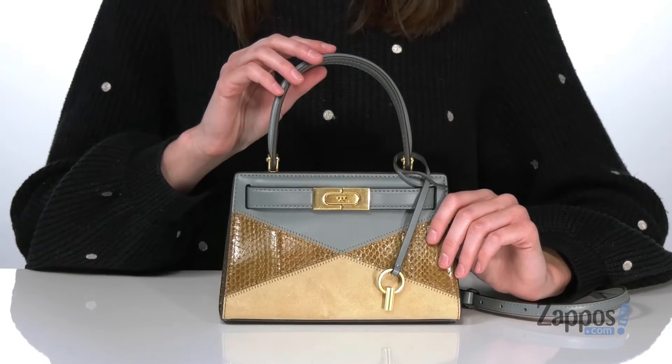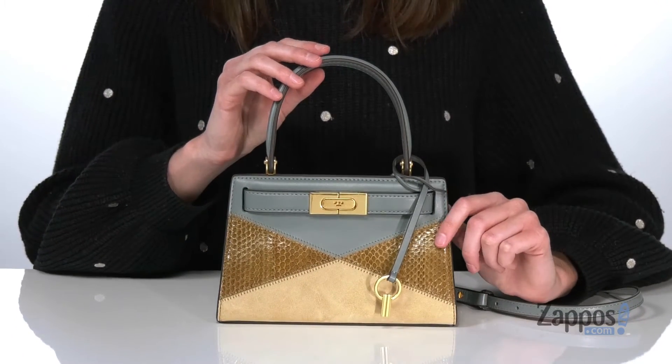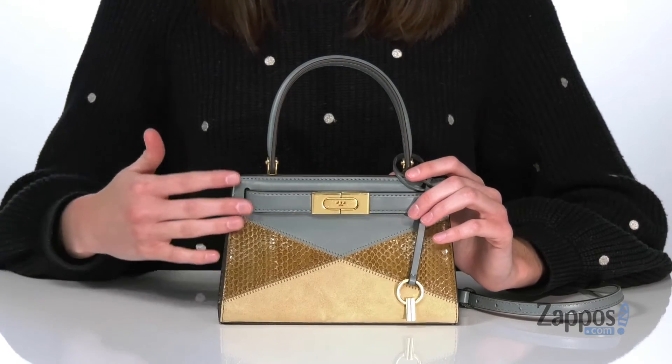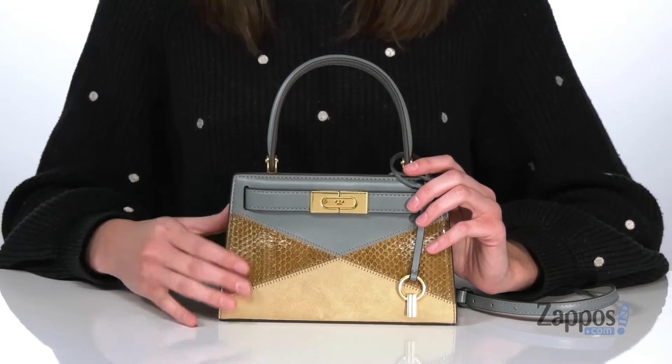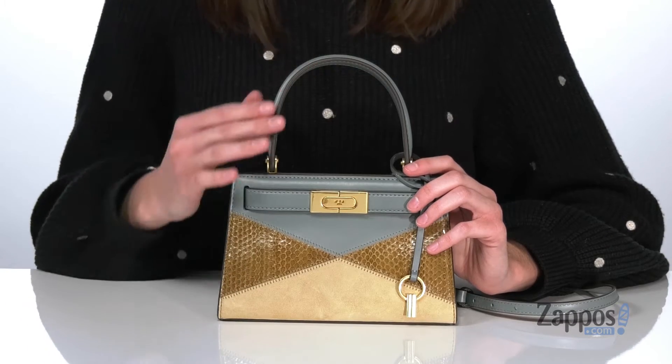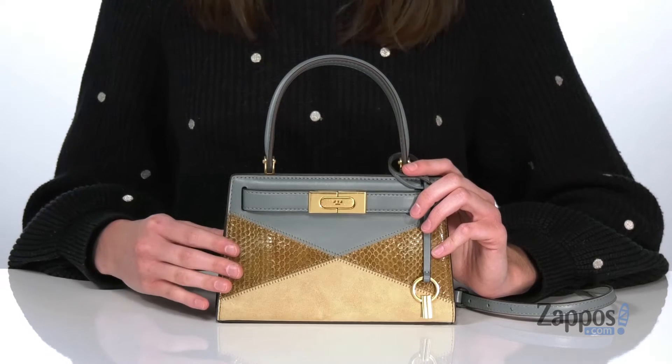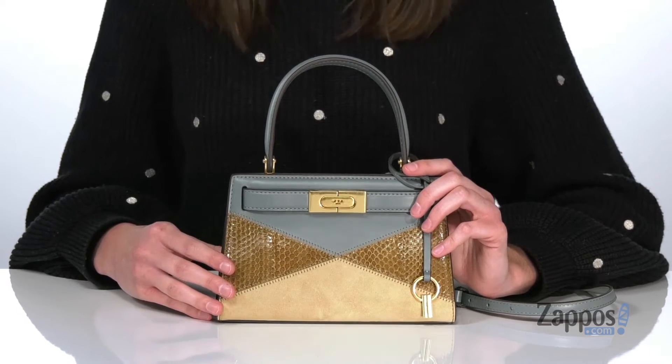Hello shoppers, it's Zoe from Zappos here and we're checking out this small bag from Tory Burch. This bag has this awesome patchwork inspired design on the front with a little snake embossed leather and suede that gives the bag so much dimension and texture. The retro silhouette is inspired by Lee Radziwill, who was an American socialite and the sister to Jackie Kennedy.